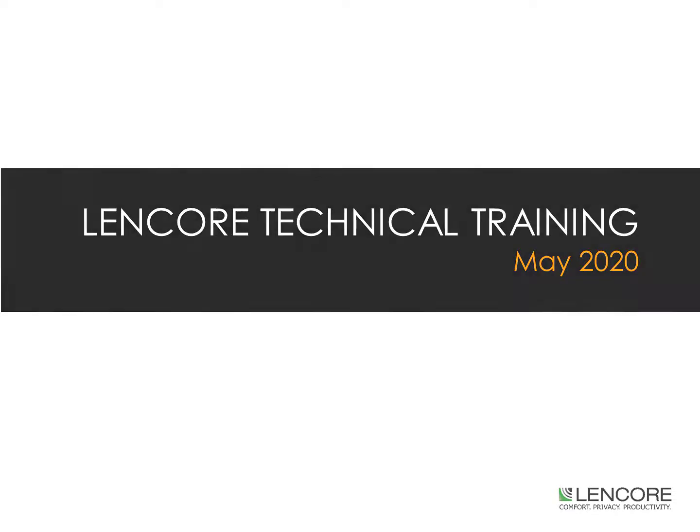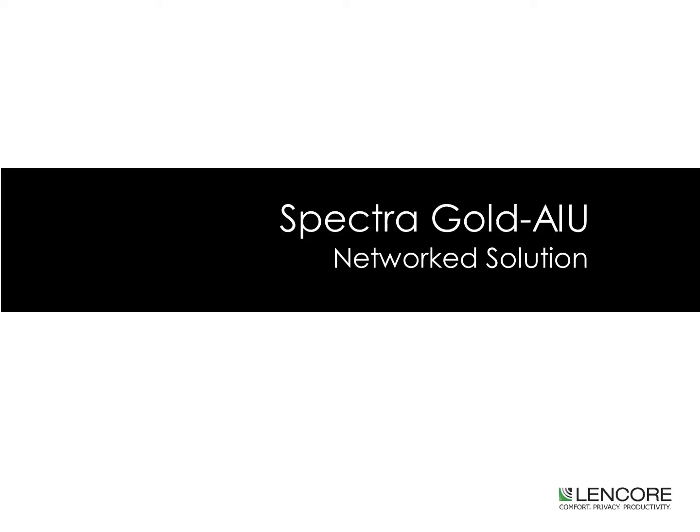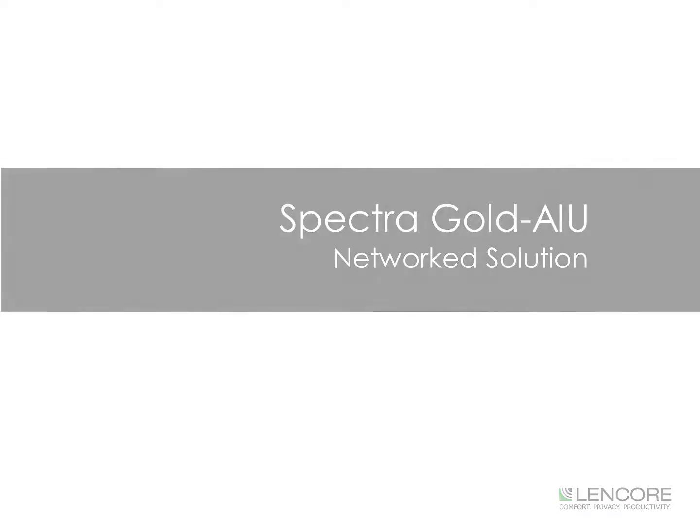Welcome to Lencore's Technical Training, presenting Spectra Gold A1U, or All-Inclusive Unit, a Networked Solution.